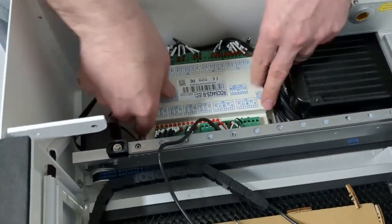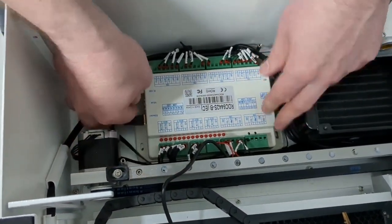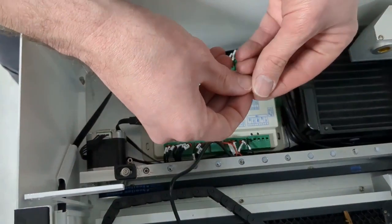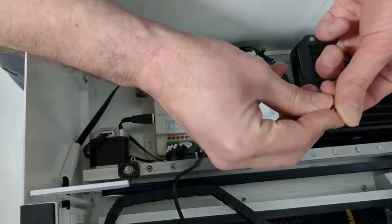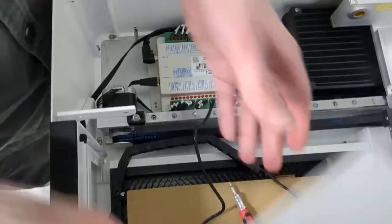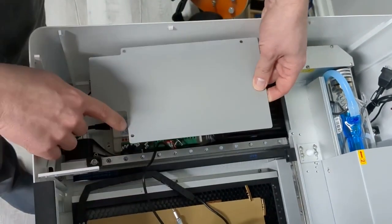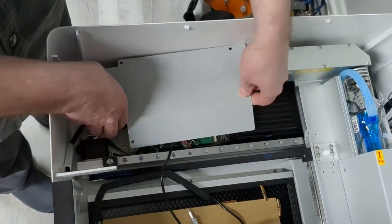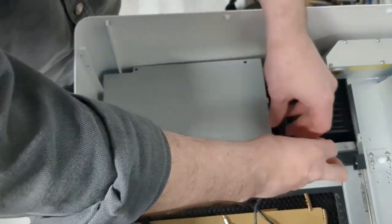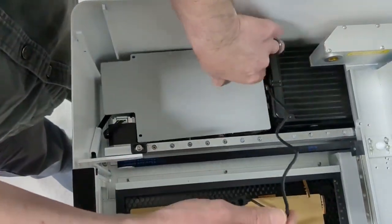I'm going to set this board back down, wiggle it around to make sure there are no wires stuck under it, and pull out any that are so it's nice and flat on the surface. I'm going to take those two long hex screws and reinstall them to hold this board down. Then I'll take my panel and put it right back where we found it, with the two screws at the bottom and one at the top.